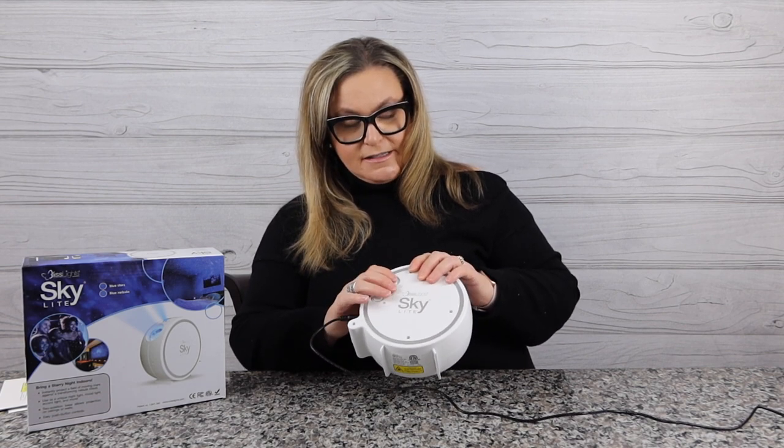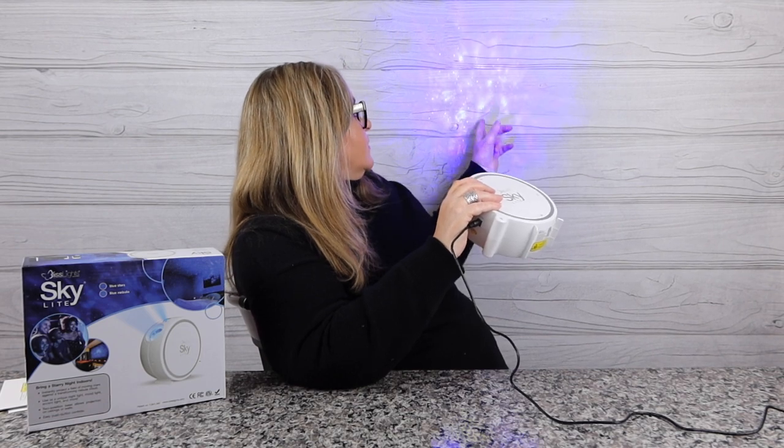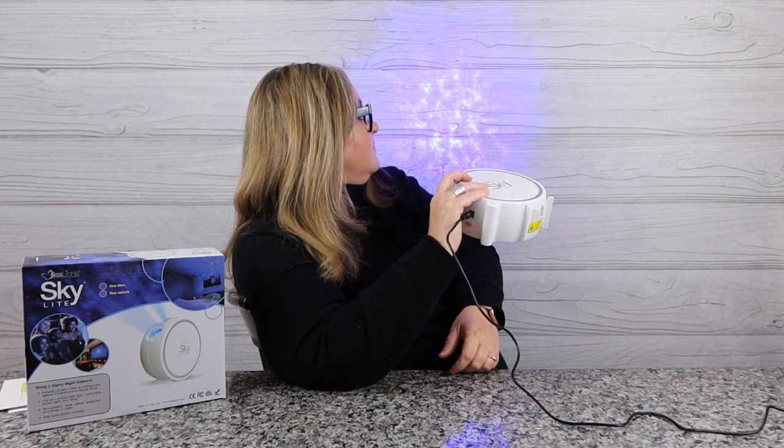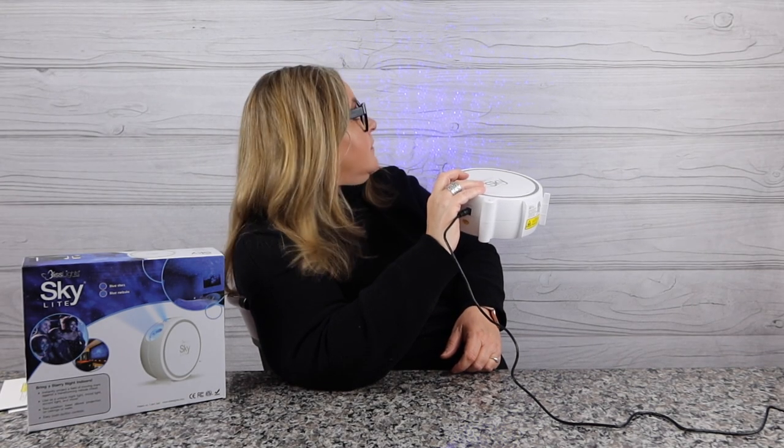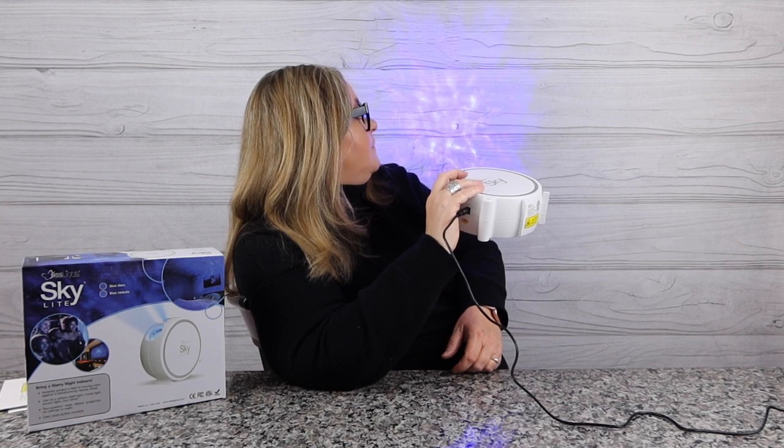There's play and brightness controls. I'm going to go ahead and turn on the power. We can see stars and a little nebula effect. If I press it again, I can get just the stars or just the nebula. Big difference here — the lasers on this one are now blue instead of green. You can get the Blisslight Skylight on their website or Amazon — I'll have the link below.